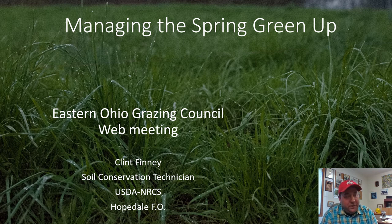Hello everyone, welcome to the third in our series of web presentations for the Eastern Ohio Grazing Council. Today we're going to talk about managing the spring green up, this being the first week in April 2020. Some of us have already turned livestock out on pasture, some are holding in for a little while but will be turning out here real soon. We covered this in the first web presentation but had some questions and comments and thought we ought to cover it a little more in depth.